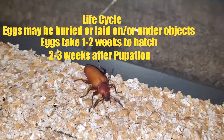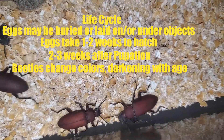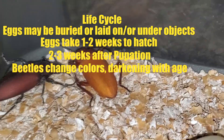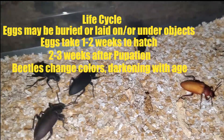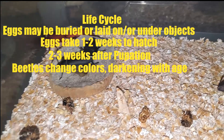A few weeks after pupation, a beetle will emerge. At first they will be light in color. Over the next few hours, they will turn from a pale brown, yellow, and white to an orange. Over the next few days, they will become darker and darker, turning red, then velvet, and then black. At that point it is sexually mature and ready to begin reproducing, which starts the cycle anew.